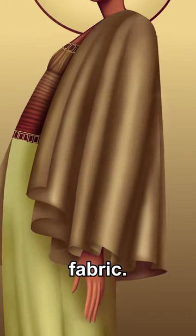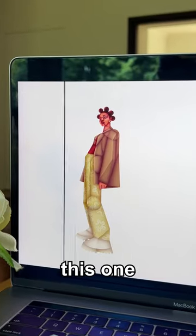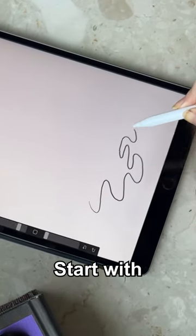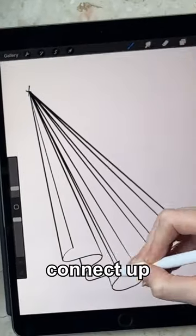My absolute favorite hack for drawing fabric. Just quickly, if you're new here, this is my series in which I recreate one illustration in 50 different styles. So back to it — if you're drawing fabric that drapes down, start with a squiggly line like this, then mark out a point and start creating lines that connect up to it like so.